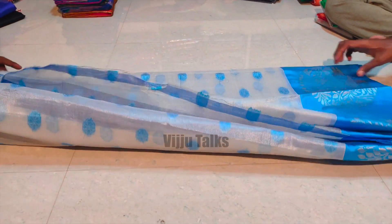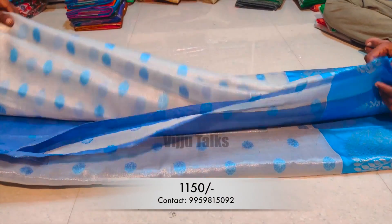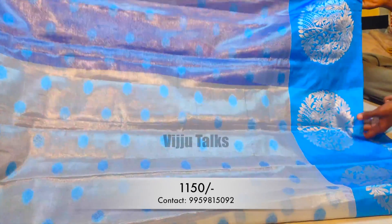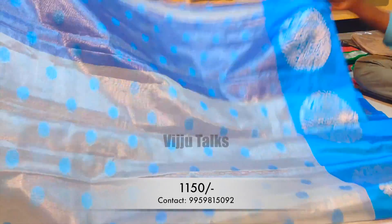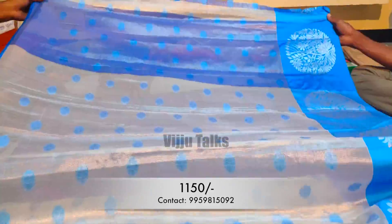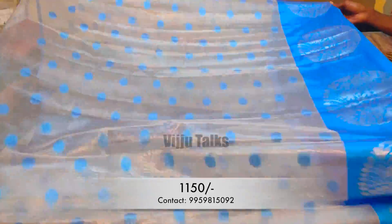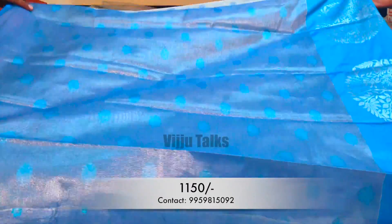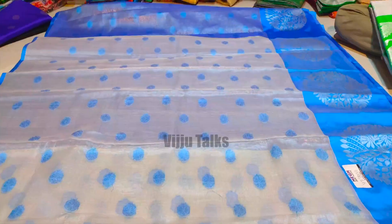The next model is a silver tissue by booties saree with kanchi borders. All over the saree, booties are available. You can use contrast color combinations. There are very beautiful borders in these sarees and the blouse vision is available in contrast color combinations. You can choose from the available colors.